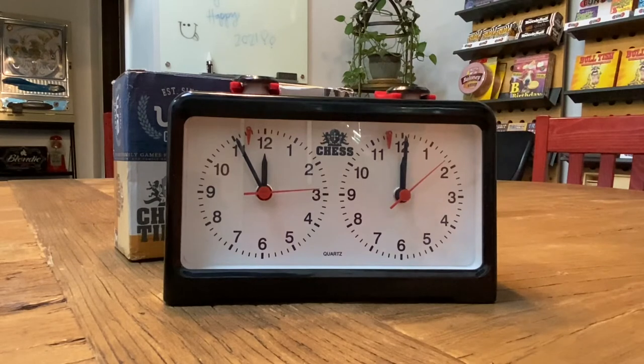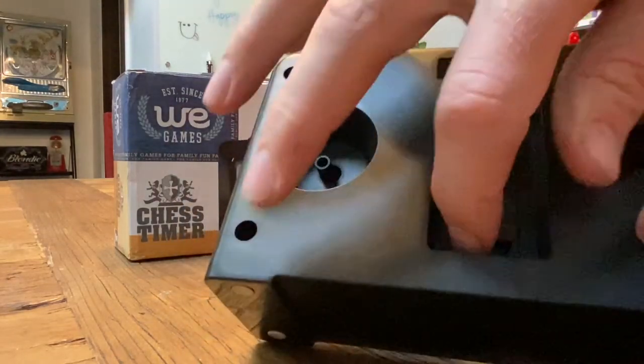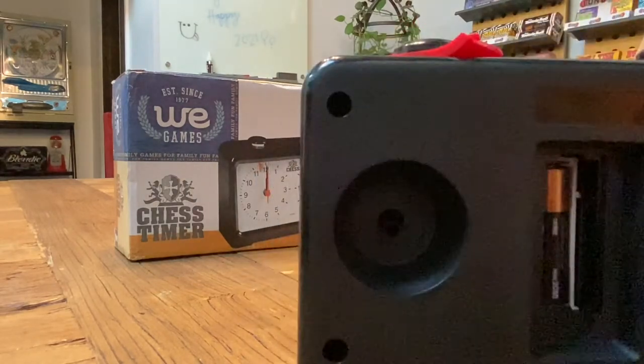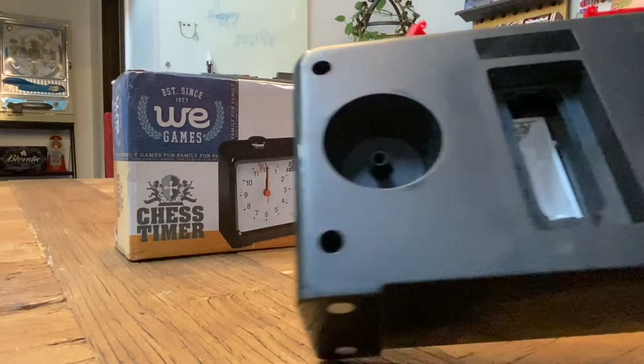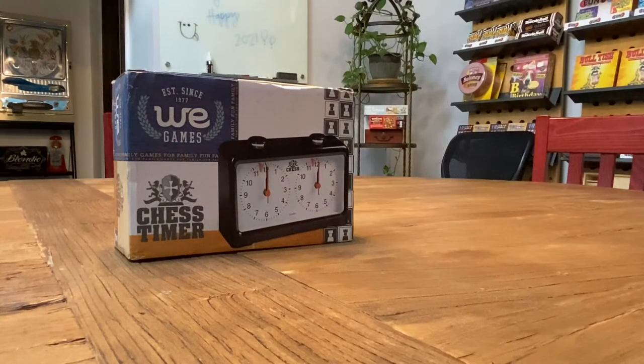One tip I tell everybody with a quartz clock: if you're not going to use the clock for a while, turn the clock over and do yourself a favor — take the battery case off and pop the battery out. Batteries are notorious for ruining clocks.